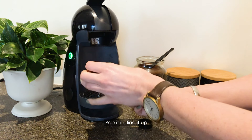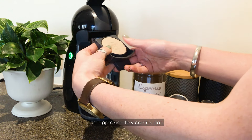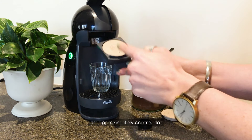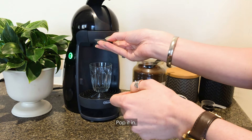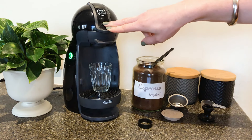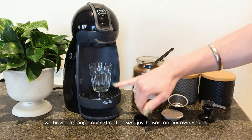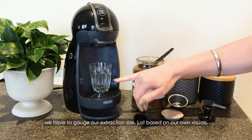Pop it in, line it up approximately centre, and lock it into place. With this particular Dolce Gusto machine that we're using, we have to gauge our extraction size just based on our own visuals.